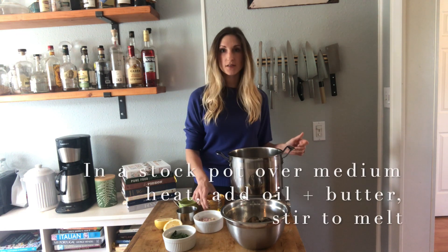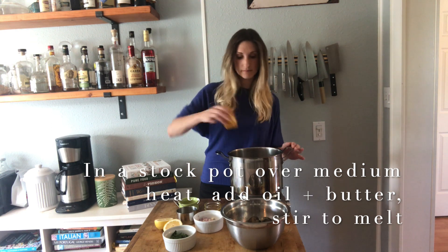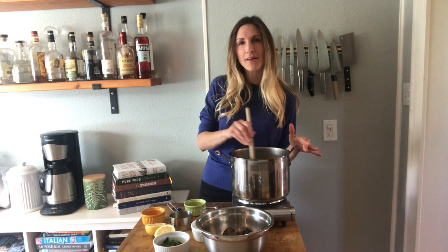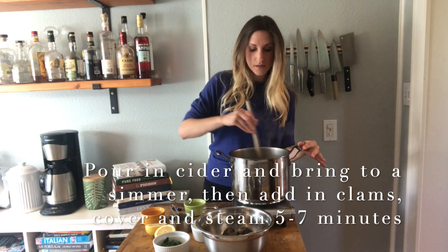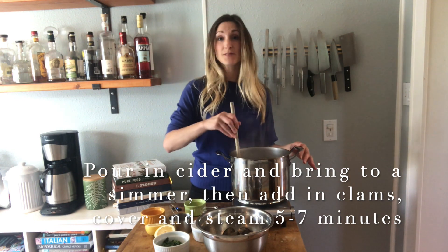All right, now that you have everything prepped and ready to go, let's get cooking. First things first, pour in the olive oil, add the butter, let that melt. Then you are ready to add that fermented fruit juice. Pretty quickly it should come to a high simmer, low boil, and that's when you add the clams in — cover them up and watch the magic happen.